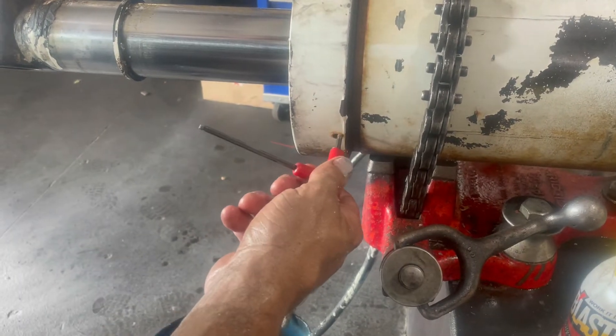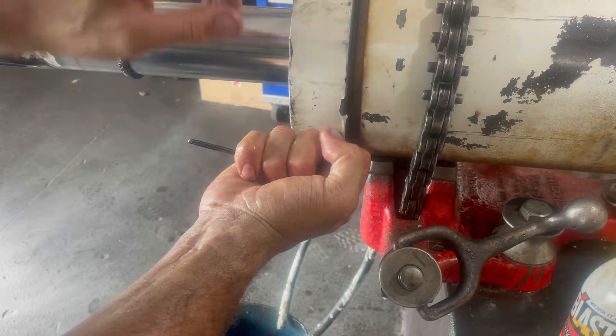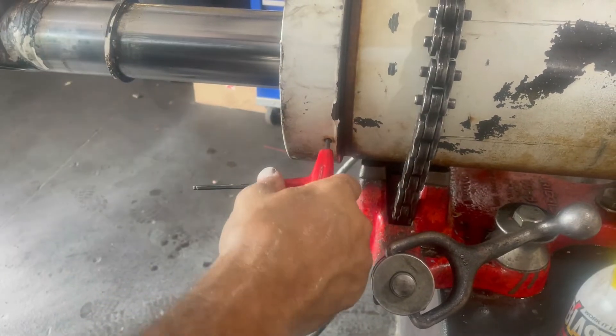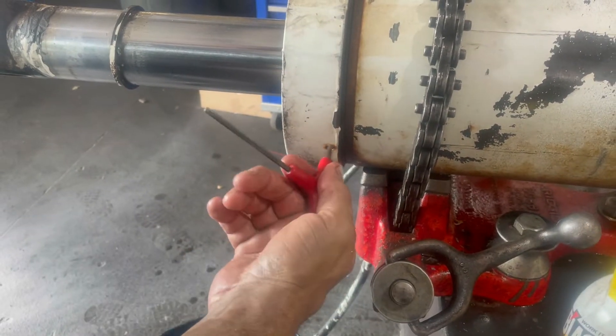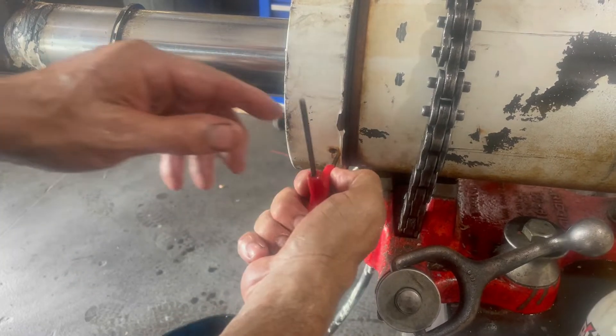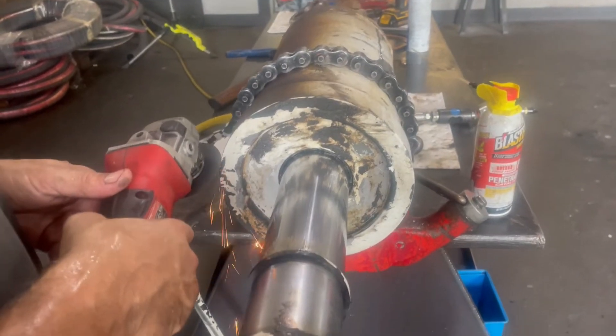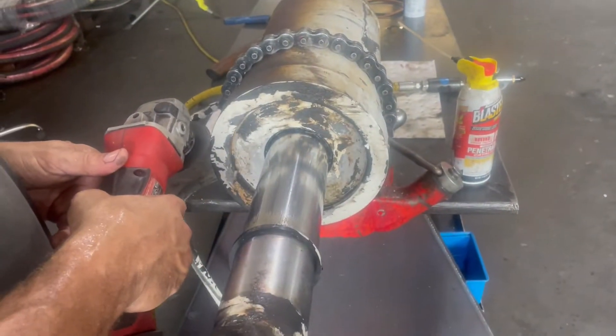In this video we are rebuilding a cylinder off of a low boy. You can see he is taking the set screw out of the gland nut that helps keep the gland nut in place. You can see all the rust coming out of that hole. Low boy cylinders are exposed to the elements and that gland nut is sometimes super difficult to get off.